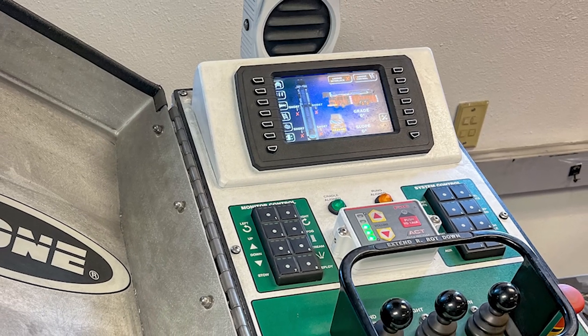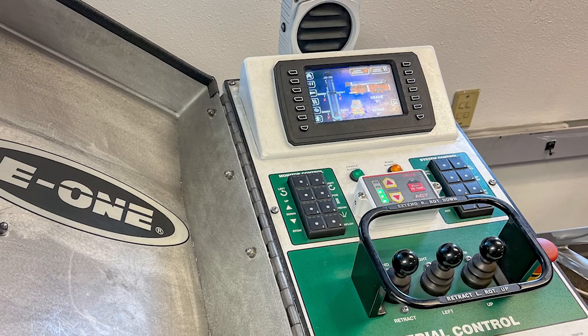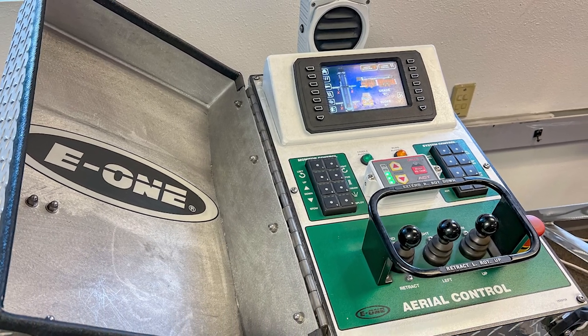Hey, my name is Justin Rice, Aerial Sales Manager with E1. We're going to take a little bit of time here to teach you guys about the Advanced Aerial Control System Deluxe. It's an aerial option for us — our top of the line system and it's very, very detailed. So I want to take this video here to show you folks how this system operates.